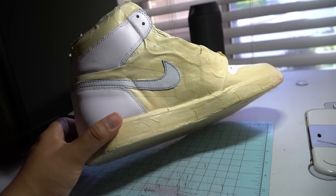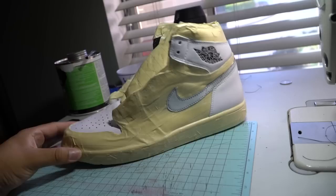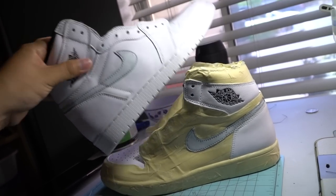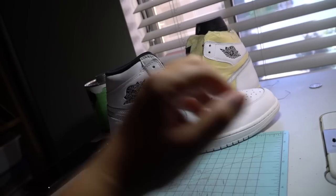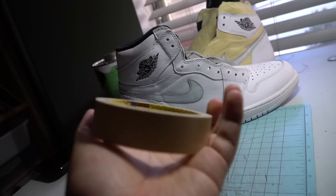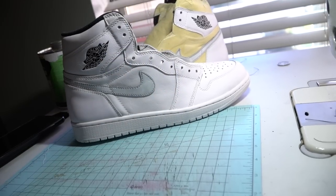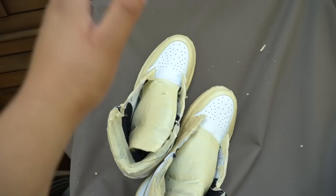I'm copying basically the Red Royal Shadow colorways — I prepped this one really, really nice. Prep is everything when you're doing hydro dipping. We got one shoe done. I'm not going to show you guys the full process just because it's a long process and it could get a little boring. We're using some Scotch tape — I'll try to link that down below.